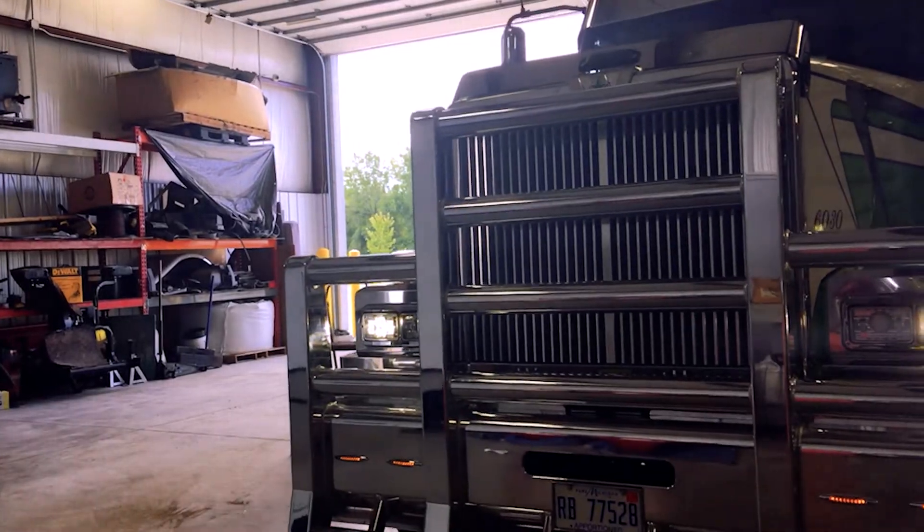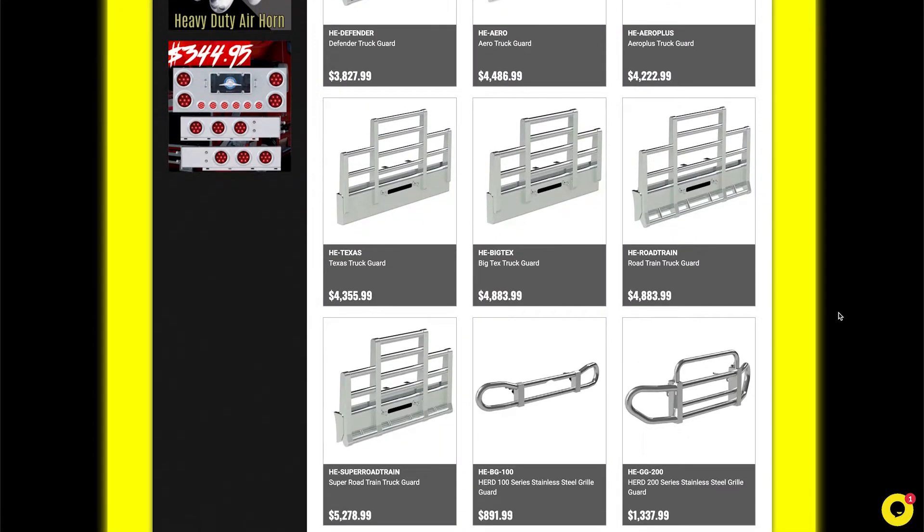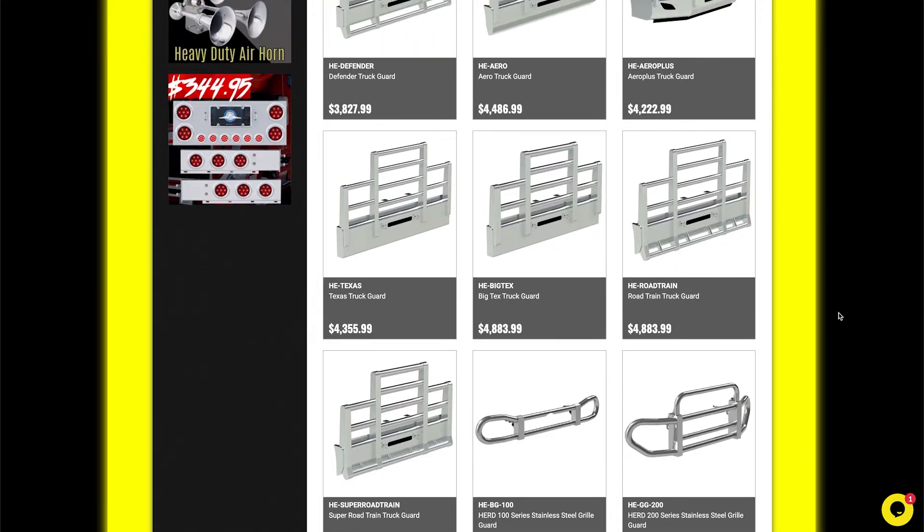Herd truck guards come in six different styles. From the smallest to the biggest, it goes Fender, Aero, Texas, Big Tex, Road Train, and then the Super Road Train.